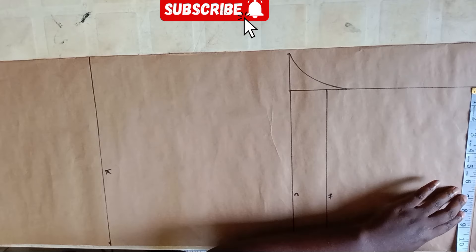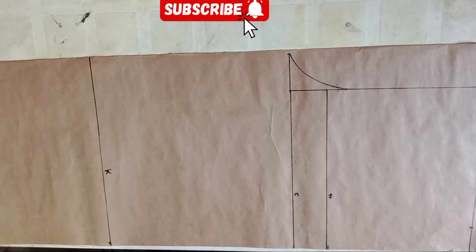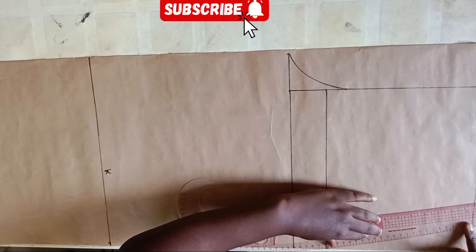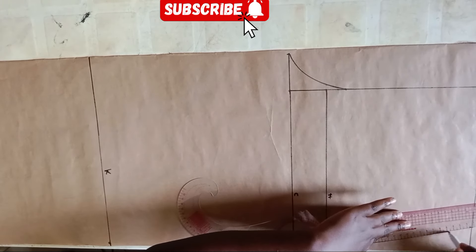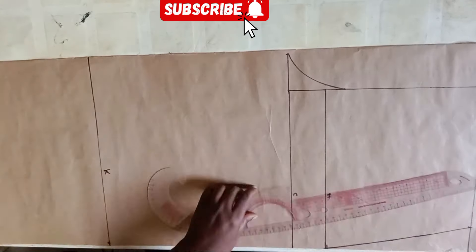I went ahead to place my waist measurement divided by 4, plus 1 inch for my darts, and marked that. Now I'm connecting that line to the hip line. Be mindful of how you place your curve ruler — make sure that what you're marking out is not too curvy.